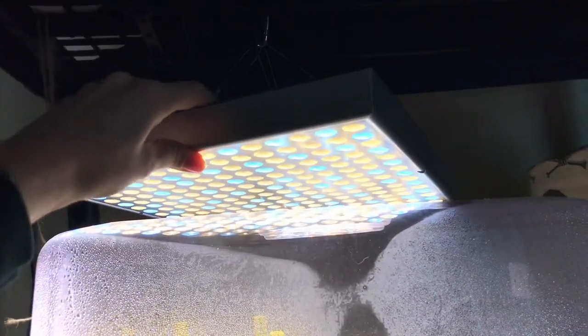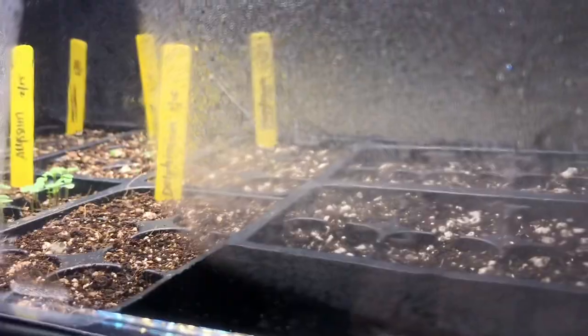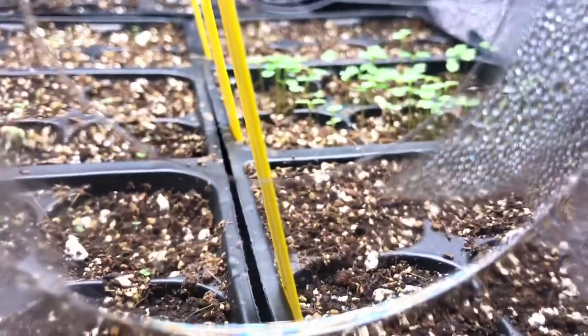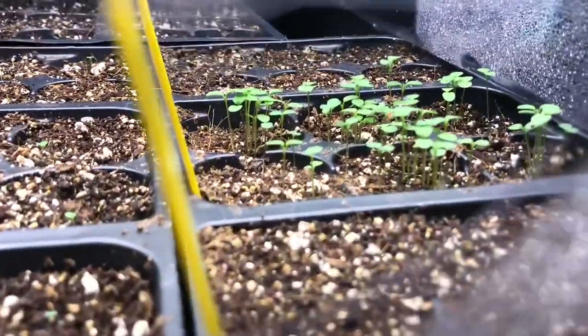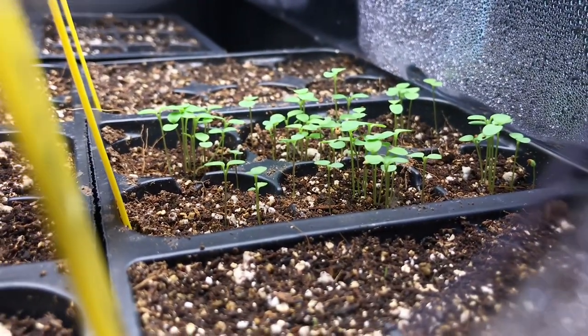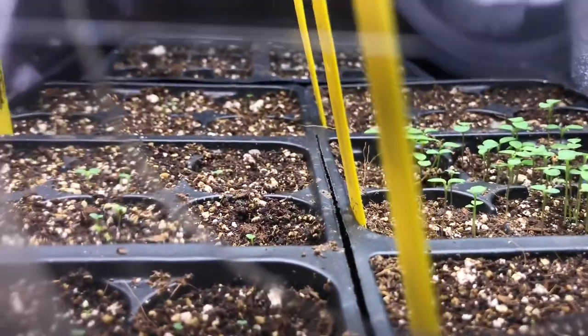These lights also work as a seed light and you can have them up a little bit higher than you can with T5 lights, which you'd only be able to have a few inches above your seed tray. These can hang a little higher, and as you can see the seedlings are not leggy — they're very happy. Those popped up in a couple of days under this panel, so very versatile lights.